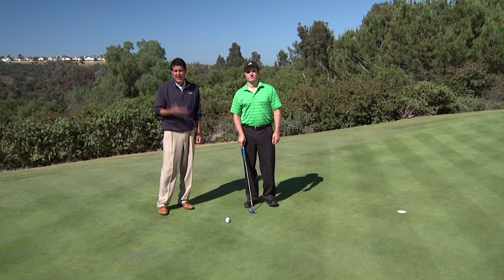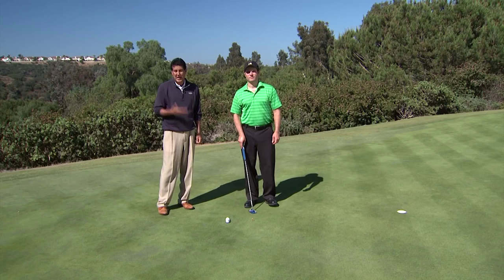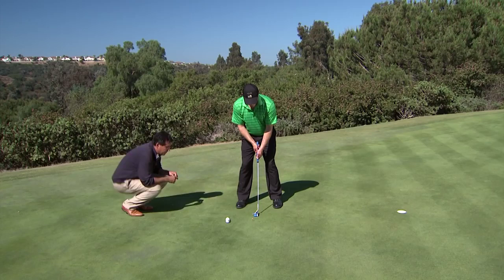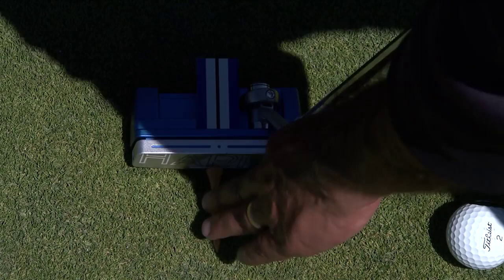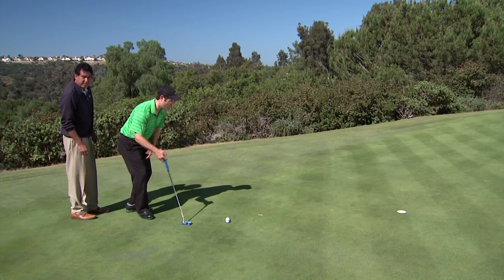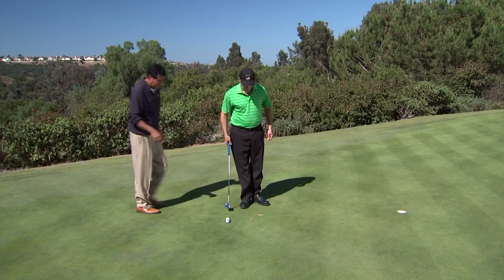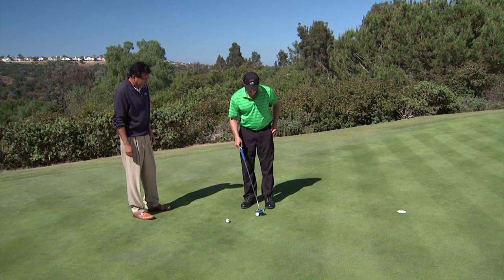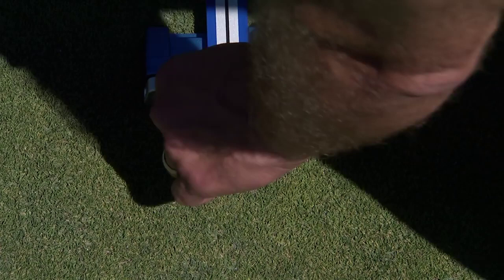Here's a tip: what if you don't have a buddy there to tell if you're lined up properly? The first option is to have Jeff line up to it and when he thinks he's lined up center of the hole, just have your buddy put a tee straight and flush across the face. Jeff can then come back and see that he's lined up perfectly. If you don't have a buddy at all, it's a little awkward but not too bad — line up, get the putter aimed center, and put the tee down flush against the face yourself. Then you can come back and see how you're lined up. You can take your Happy Putter to a golf course and not guess what you see best, but know what you see best.